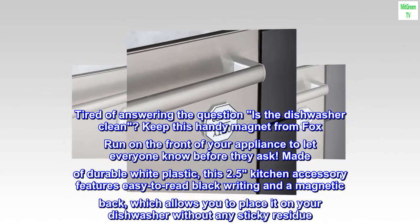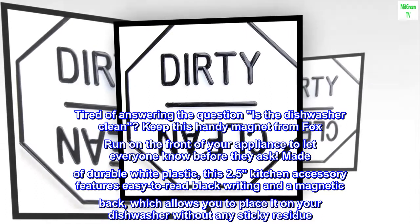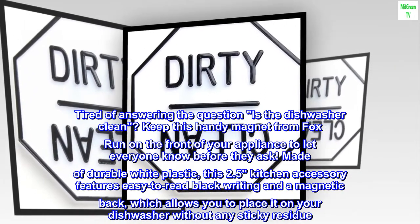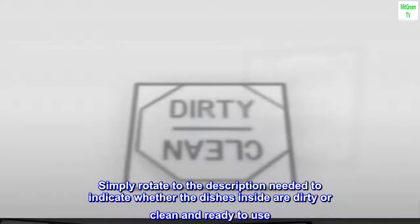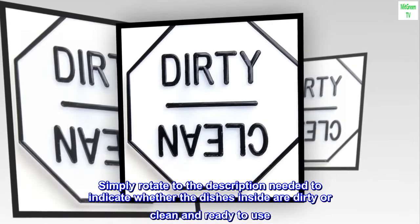Made of durable white plastic, this 2.5-inch kitchen accessory features easy-to-read black writing and a magnetic back, which allows you to place it on your dishwasher without any sticky residue. Simply rotate to the description needed to indicate whether the dishes inside are dirty or clean and ready to use.